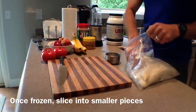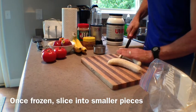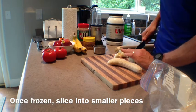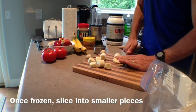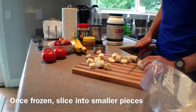Once frozen, you'll need to slice up the banana using a nice sturdy knife so that the bananas are easier to blend smooth. I'm going to cut up a second banana, but for a single serving you'll only need one medium-sized frozen banana.